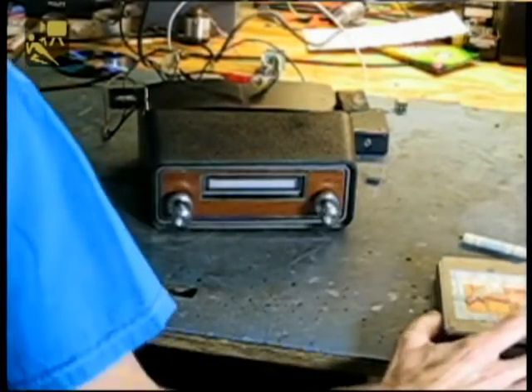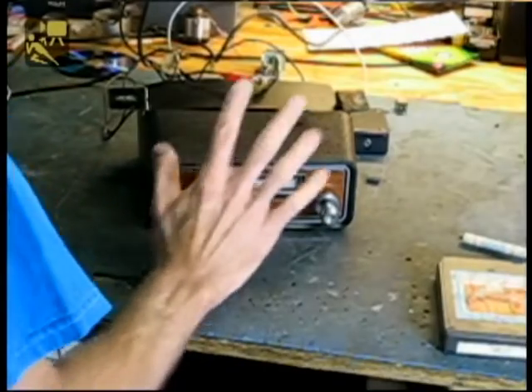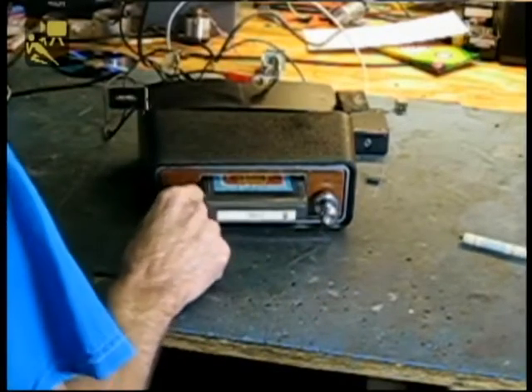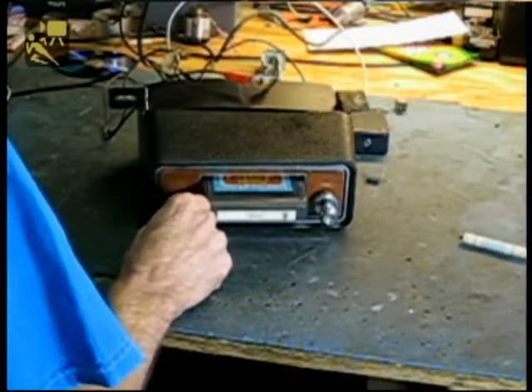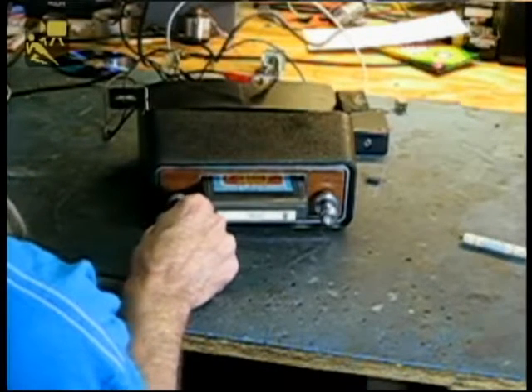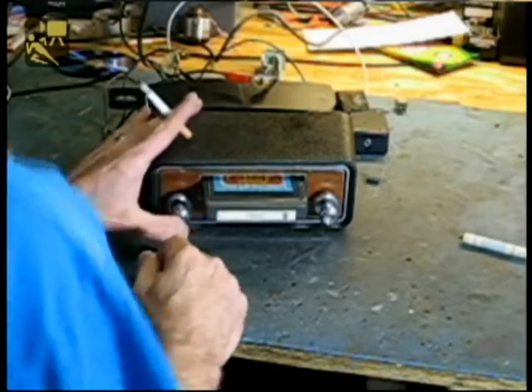We do have to put a tape in before we turn the unit on, and that applies to the MP3 use also. So the first thing we do is put in the tape, turn it on, and change tracks.